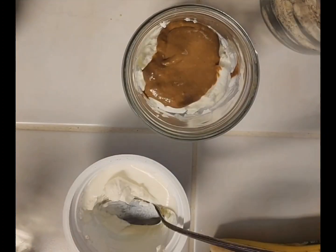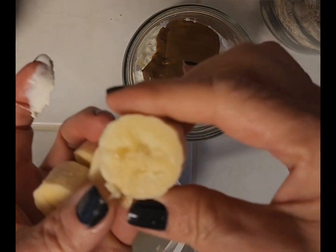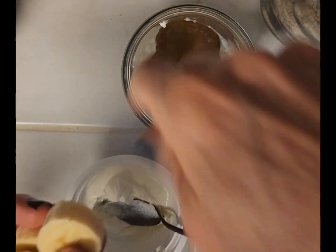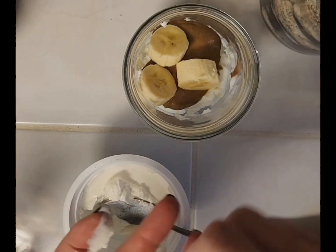Then I'm going to add some banana and my muesli topping and repeat. It's kind of like a parfait, I guess you could say, that I'm making today.